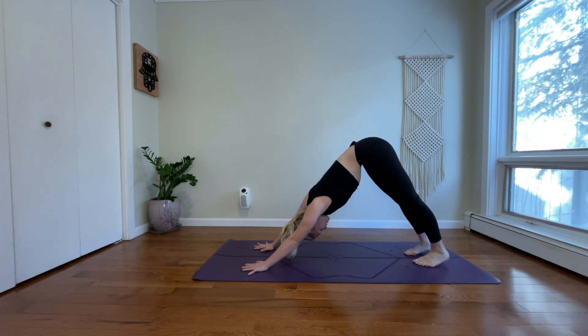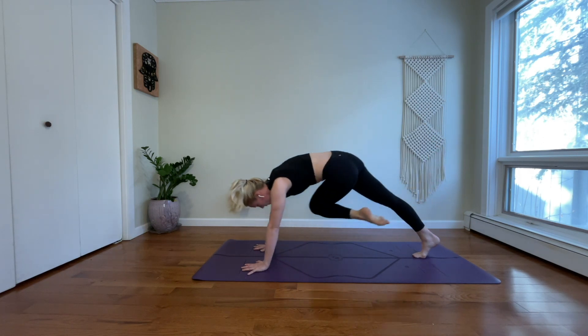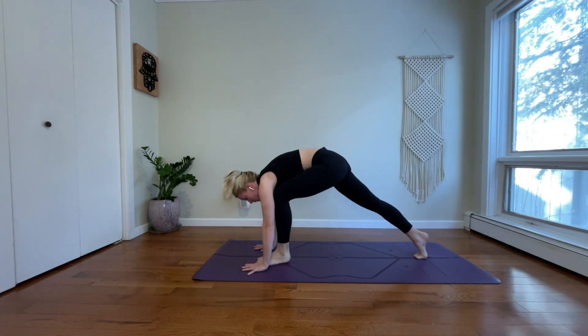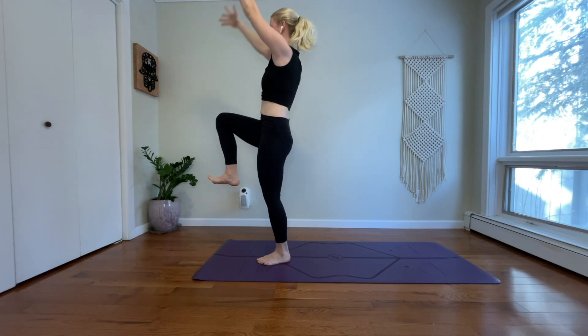Left side. Inhale, reach your left leg high. Exhale, bring your left knee to your right elbow. Inhale, three-legged dog. Exhale, low lunge. Inhale, one-legged mountain. Exhale, twist to the right. Inhale, one-legged mountain.